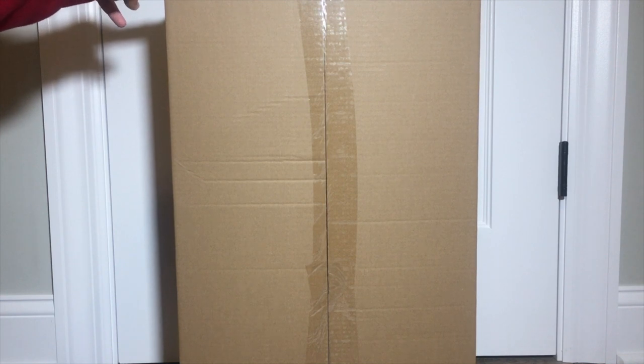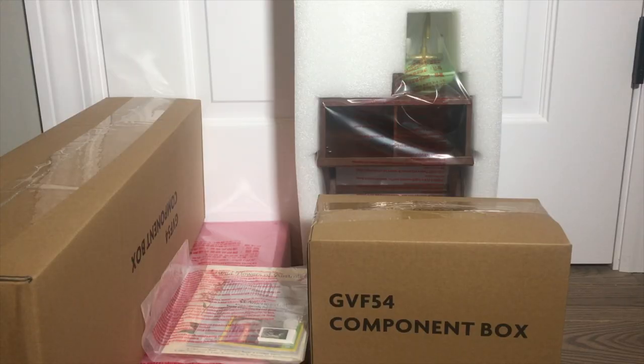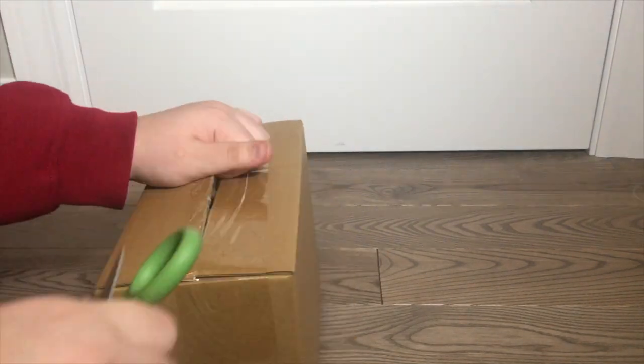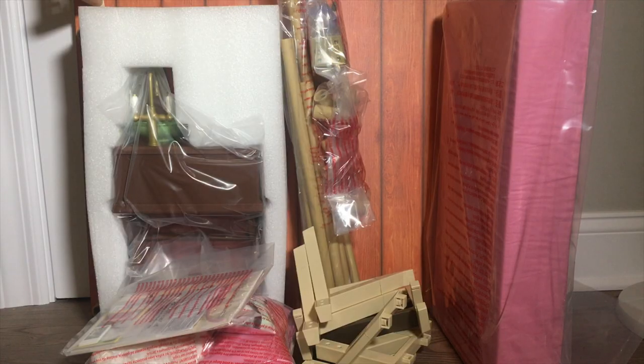Let's go ahead and open this up. Inside of that box, there are even more boxes. So let's go ahead and open these up as well. Now that I've gotten everything out of the boxes, it's obvious that this set requires me to put it all together. Before we put it together, I'm going to show you guys all of the accessories that are included in this set.